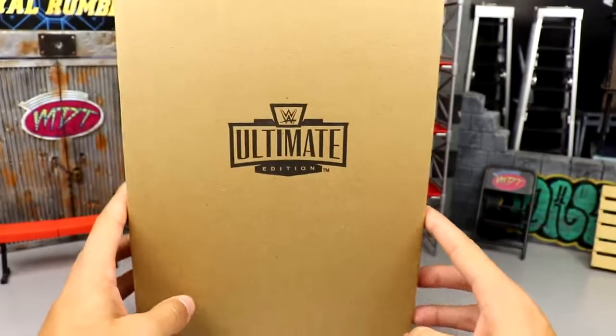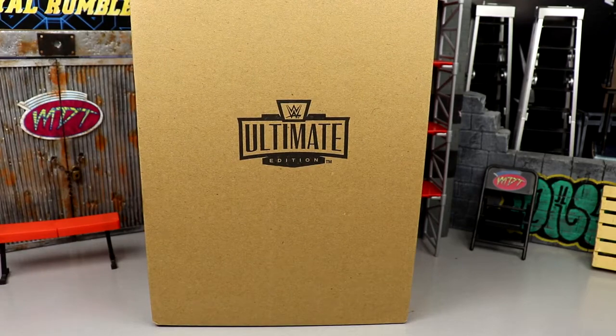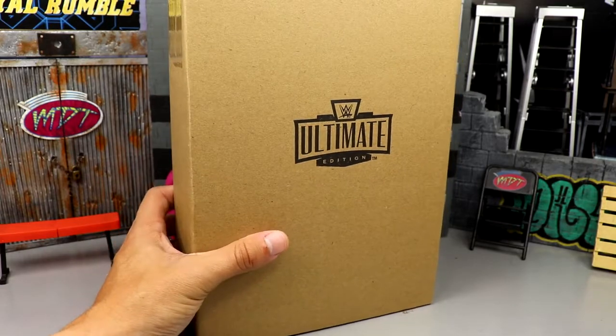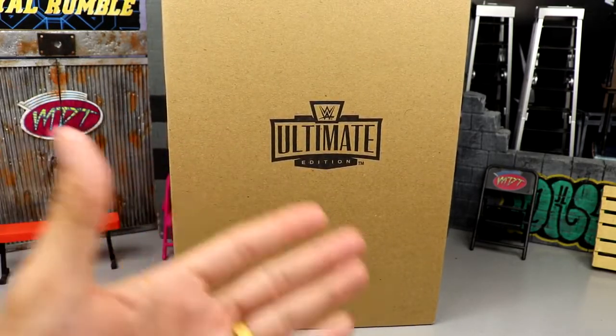I did get two of these — the second one I probably won't even remove from the shipper, not sure what I'll do with it. But I did want to review this piece as it is the final piece to the Ultimate Edition crowdfunding New Generation Arena. I can't wait to get into it — we're going to break down all the details and accessories, but let's crack him out of the shipper and take a closer look at the packaging.